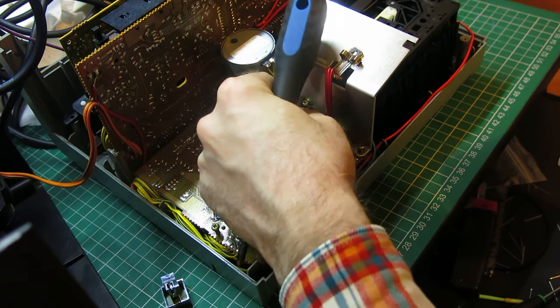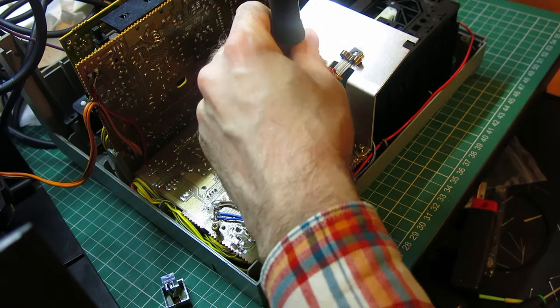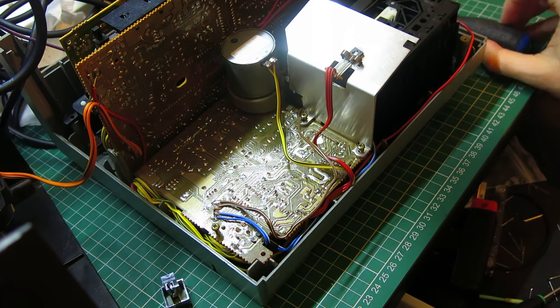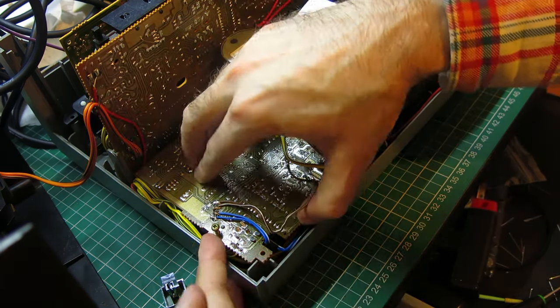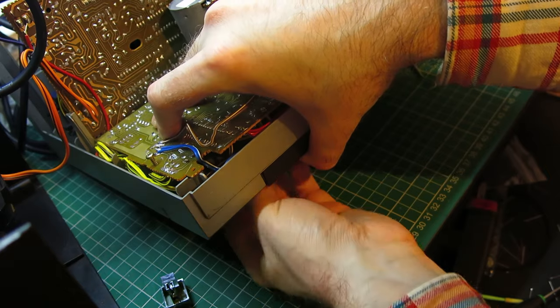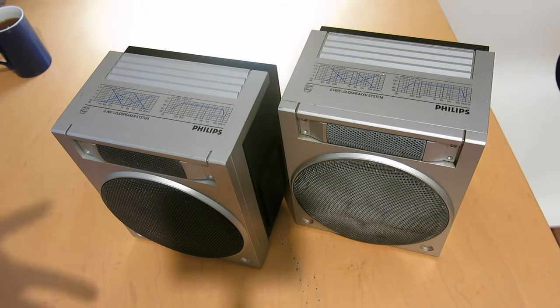Please don't get the impression that this is a consistent straight-through process that I've done. There have been huge breaks in this project because I've had several things going on throughout January that have caused my priorities to shift a little bit. So this has taken a long time, or has been spread across a lot of time.